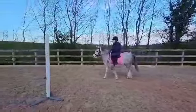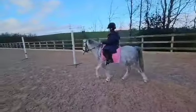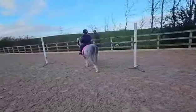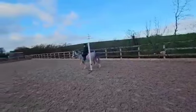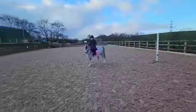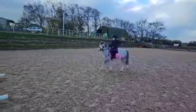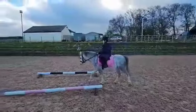Go on, kick him on. Say walk on. Good girl. And then when you get round this bottom one, come back up the way. So turn him right round that one. Turn him, turn him. Use your left rein. That's it. Good girl, Sabella.